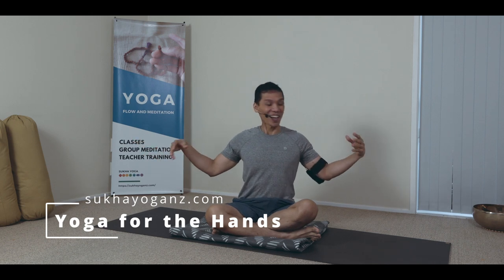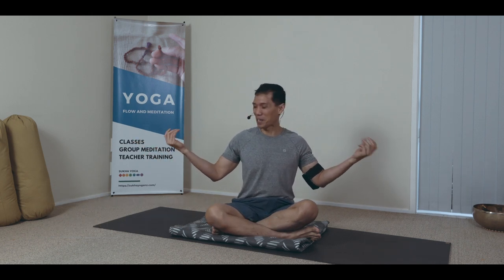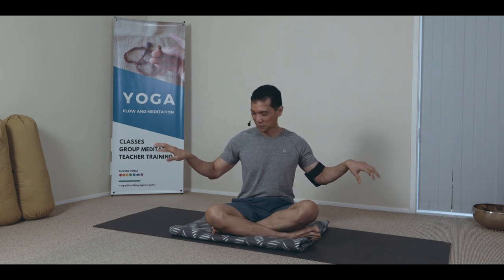Namaste. Let's do yoga asanas for the hands. Just relax your wrist and then circle them around like this. If your fingers relax, like you're holding a paintbrush, and just rub around the joints of your wrist.